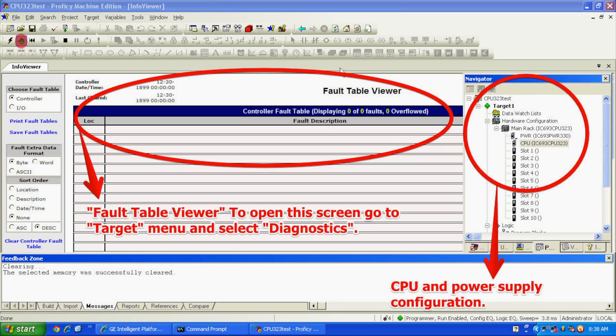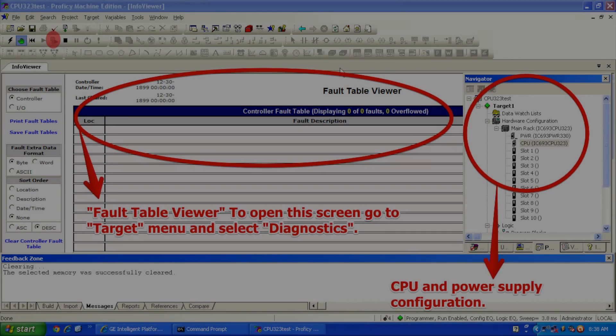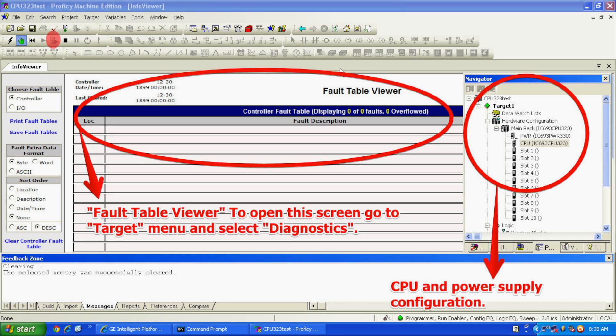Once that's done, we're going to click the Download and Start Active Target button, or press F9 — that's the download information icon with a play button. It will say there's a build in progress as it puts together the blank configuration. A window will pop open asking what you want to download to the controller. In this case, just hardware configuration and logic — the top two selections. We don't want to initiate any force values or write anything to flash memory, so select okay.